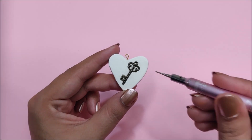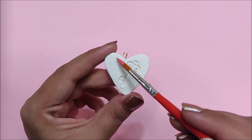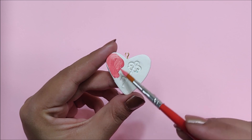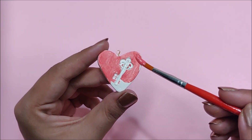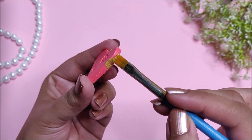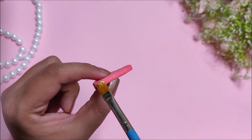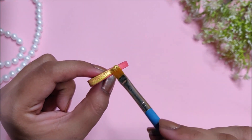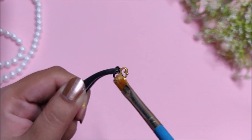Once it's dry, remove the key charm and start painting this pendant with your favorite acrylic paint. Here I'm painting the rim with golden acrylic paint for some added interest. I'm also painting the key charm with golden acrylic paint.